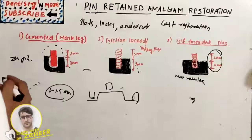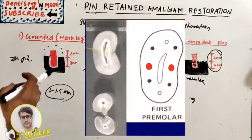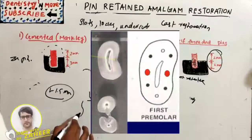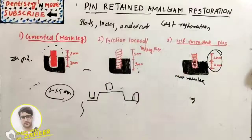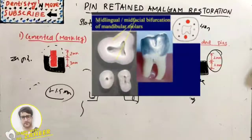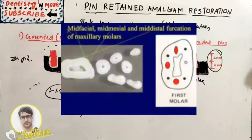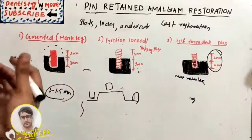Regarding perforation risk from pin hall placement: we should be very cautious over the prominent mesial concavity of the maxillary first premolar, at the mid-lingual and mid-facial bifurcation of mandibular first and second molars, and at the mid-facial, mid-mesial, and mid-distal furcation of maxillary first and second molars.